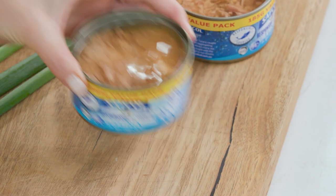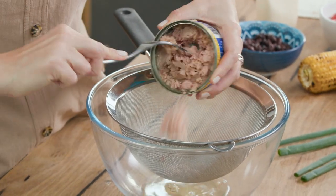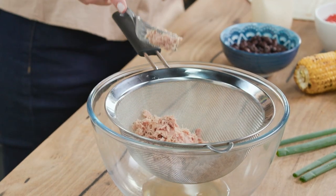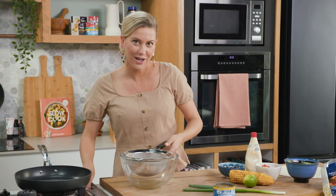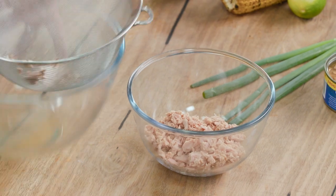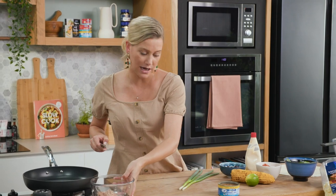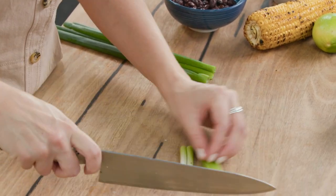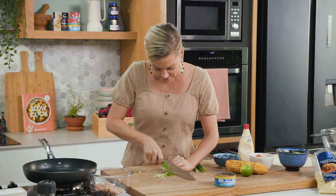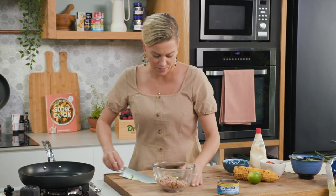To start with, you'll need some tuna — tuna in spring water. Just drain it and use a fork to break it up, shredding and breaking up the pieces. Place this into a bowl. We'll add some spring onions just for a mild onion flavour, using the light and white part, finely sliced into the bowl.